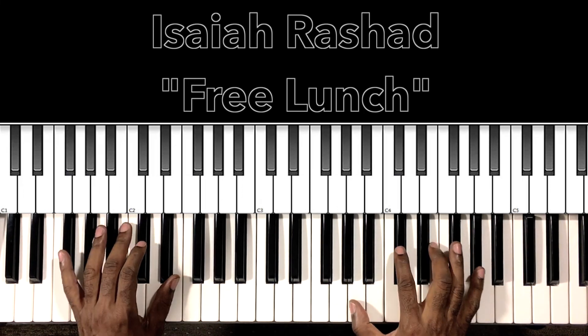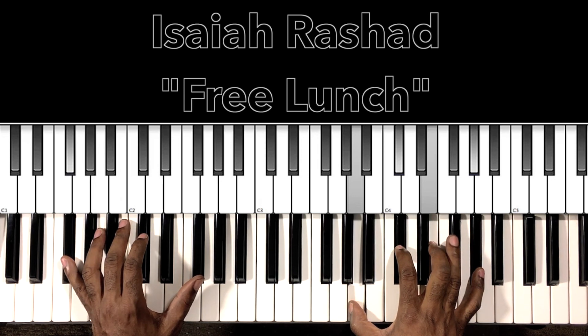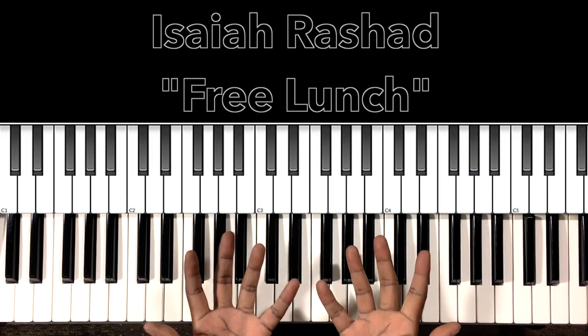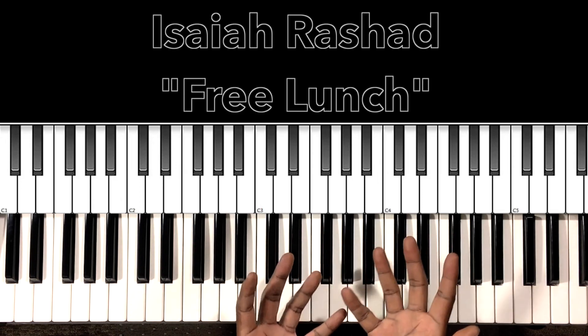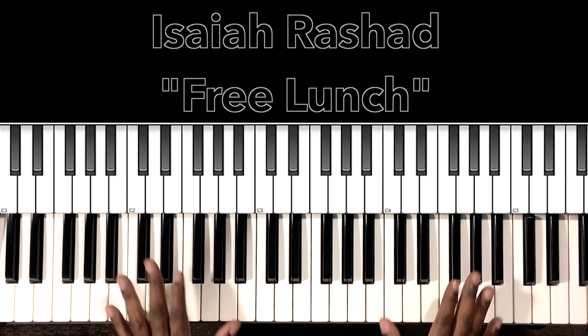Alright, and that's the entire song, people. I hope this helped you. If it helped you, won't you like the video, share the video, comment on the video, subscribe to my channel, and hit the bell. It's Carlos Music, and I'm out.